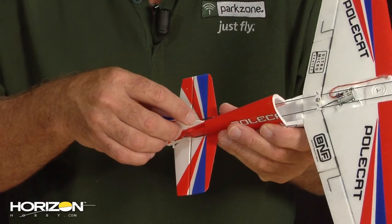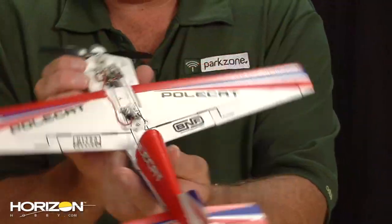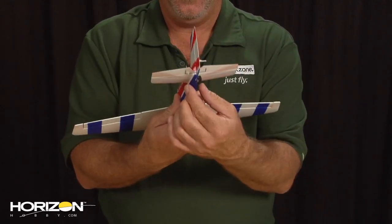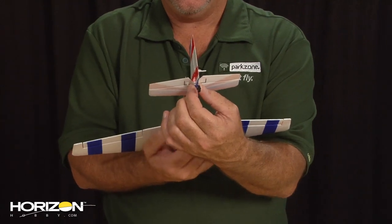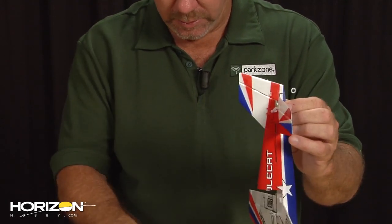Push everything in place. We want to make sure our vertical fin is straight — and it is. You may want to pinch the fuselage back here where the hinge is together for a little while as it dries, to ensure we definitely get that hinge securely glued in place.